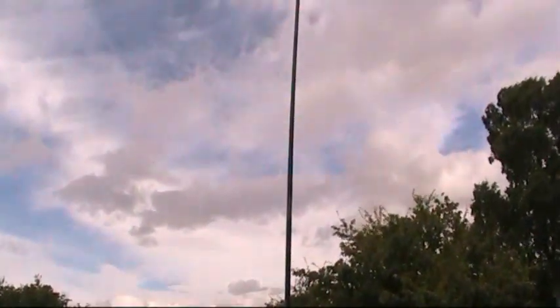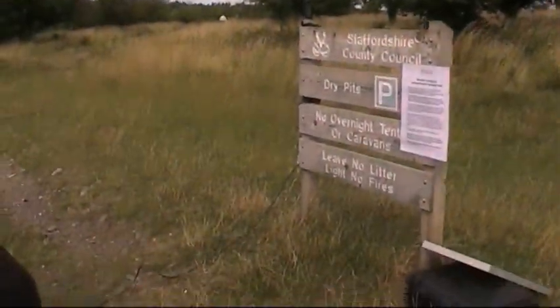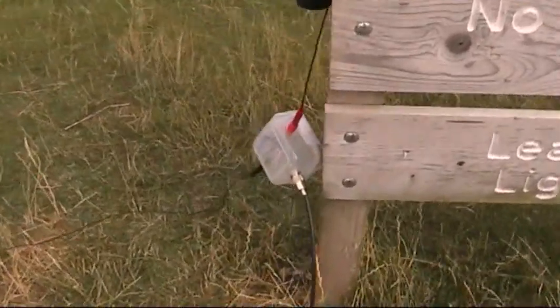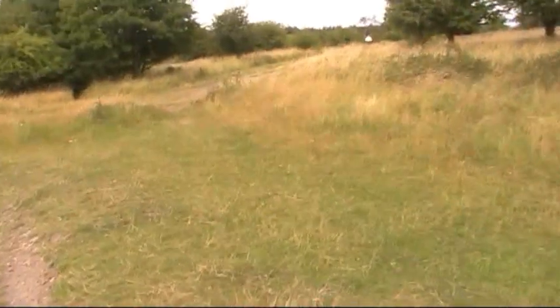A quick shot of the aerial — this is my homemade aerial, a flagpole antenna. It's about eight metres in length. Got a homemade 4 to 1 balun, and then the counterpoise which kind of folds up over there.